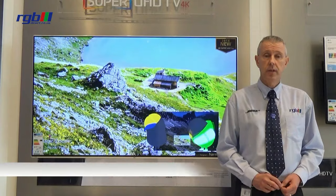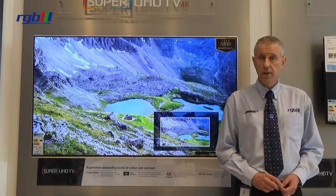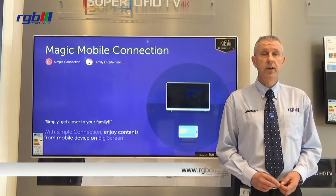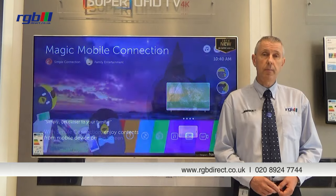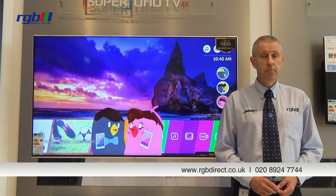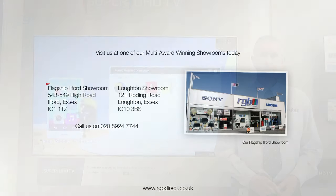Finally, the power consumption — the energy efficiency on this is A rated, so that's also very good indeed. If you'd like a demonstration, you can visit us in store or find us on our website at www.rgbdirect.co.uk.